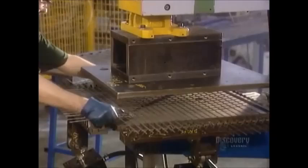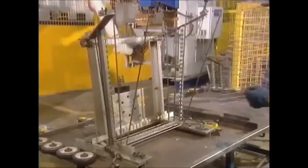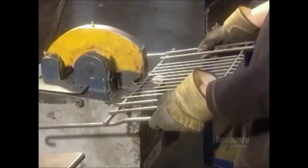The next machine applies 20 tons of pressure to bend the wires into a basket shape. A robot welds the sides of the basket. A worker then trims off the excess wire.